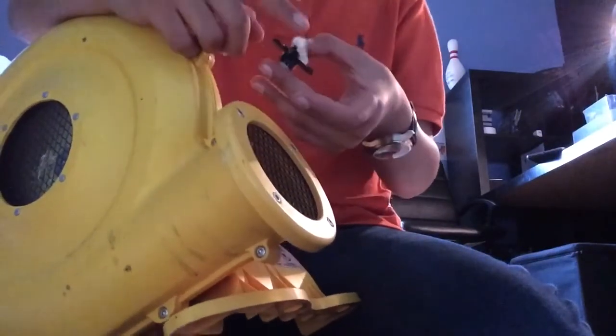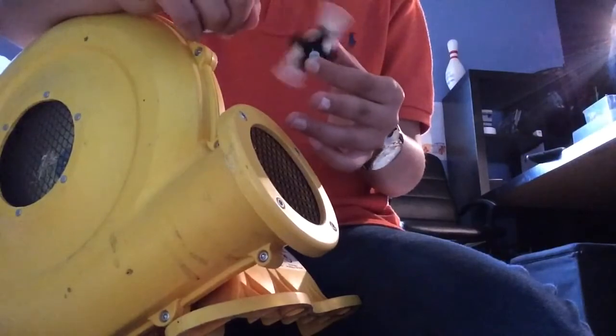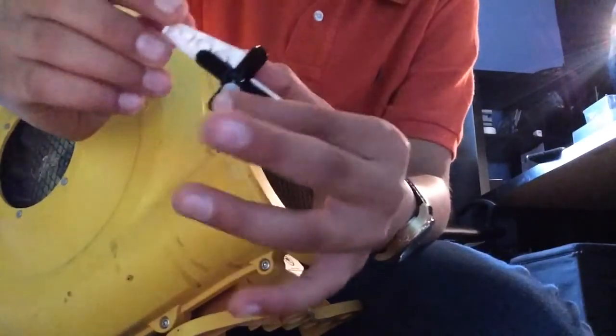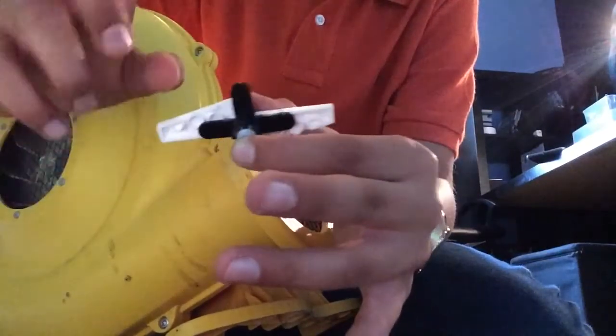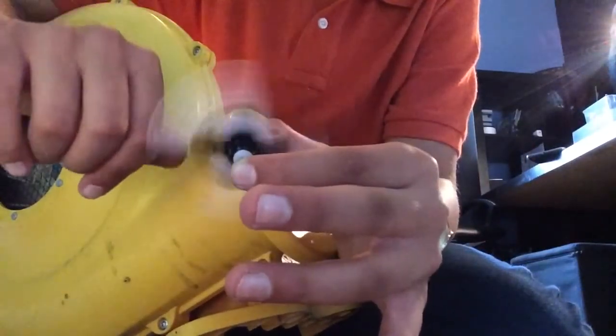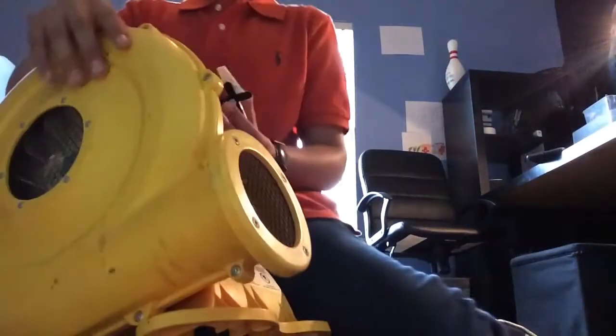It's not as hot because this blows cold air. If you want to make one of these, just go in the description — it's really easy. I hope you enjoyed this video!